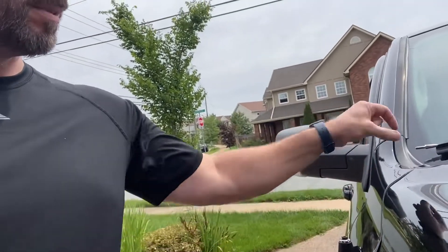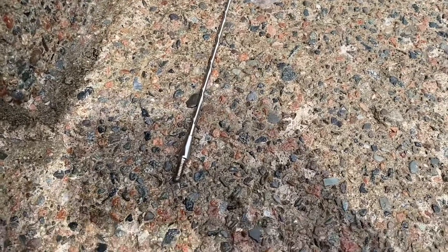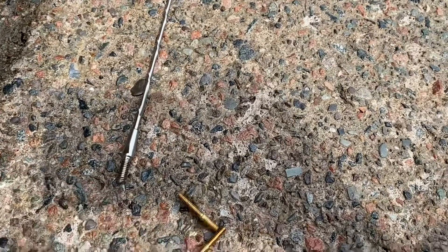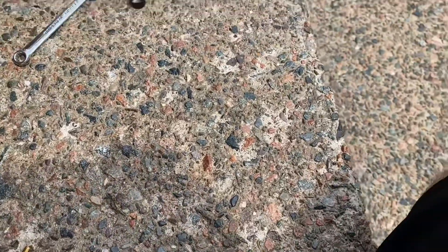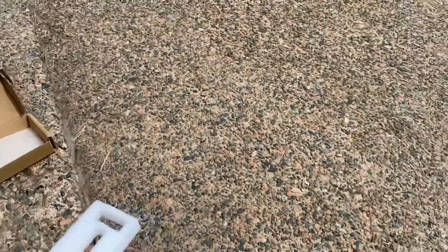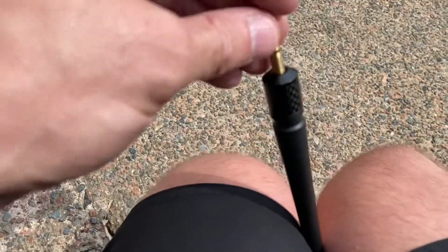There we go — apologies for the road noise. That looks like the one. I'll be willing to bet all this is in the instructions I chose to ignore, so be it. The short end is the end that goes into the antenna.